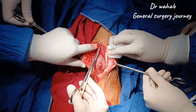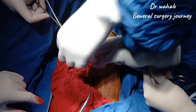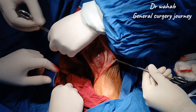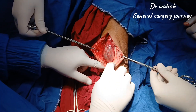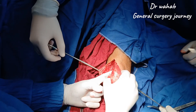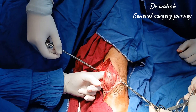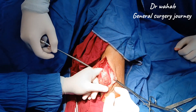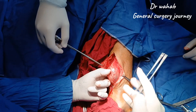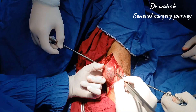Using a combination of sharp and blunt dissection, we begin to free the mass from the surrounding soft tissues. We proceed gradually along the capsule, maintaining gentle traction to keep the field clear. Small feeding vessels encountered are cauterized to ensure hemostasis. Special care is taken to protect adjacent muscle, fascia, and neurovascular structures.